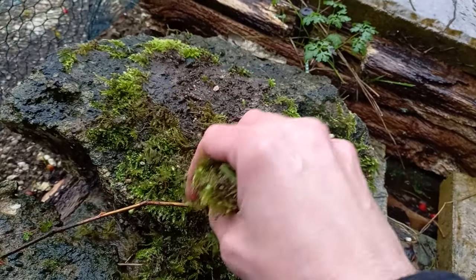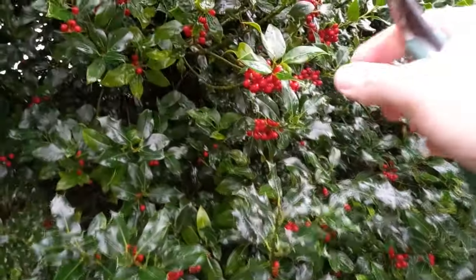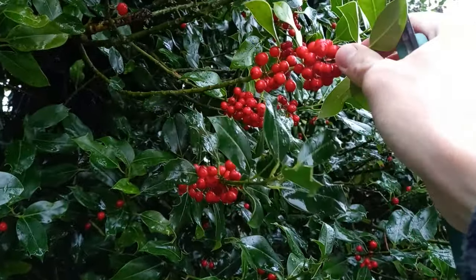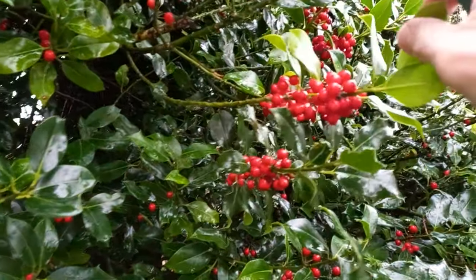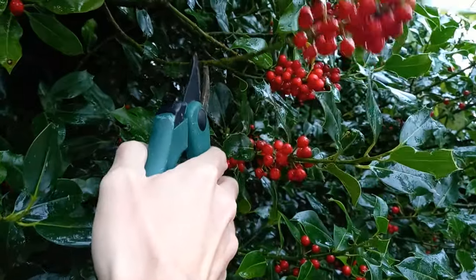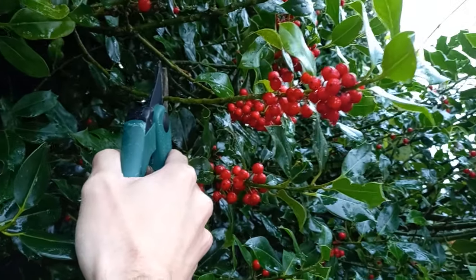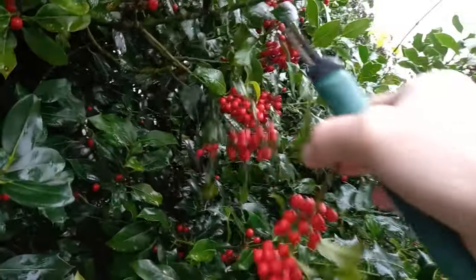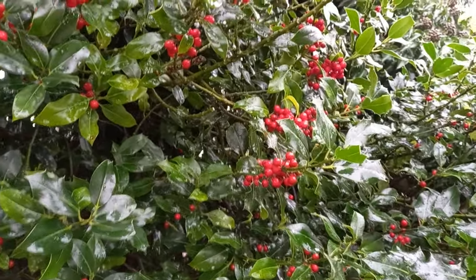We're going to need some holly - preferably with some berries on the end. When collecting it, you want the berries to be near the end of the branch rather than lower down, because we'll be sticking it into the base of the wreath. All you do is come in here and snip back there, leaving a good few inches because we can trim it later when we come to style the wreath. We'll get a few pieces like this, then move on to getting the cypress branches.